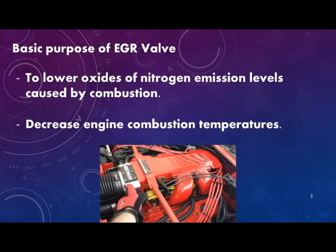The basic purpose of an EGR valve is to lower oxides of nitrogen emission levels caused by the combustion process, and it basically does this by decreasing engine combustion temperatures.